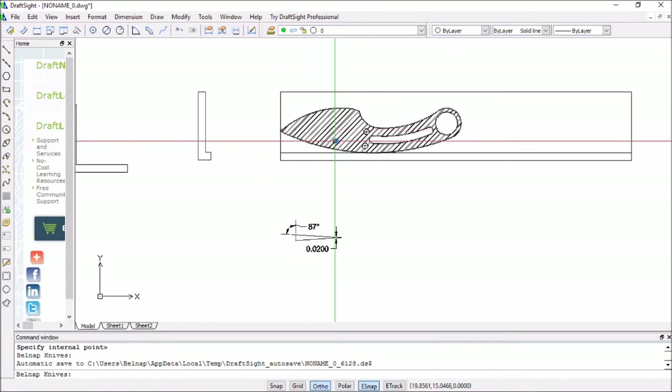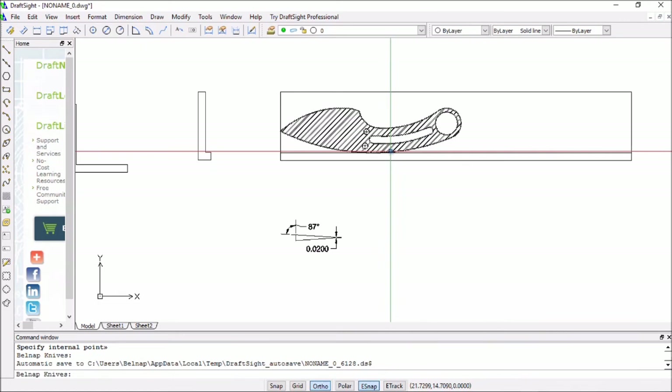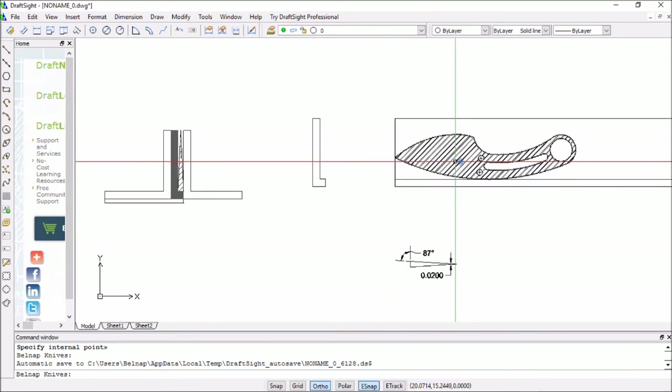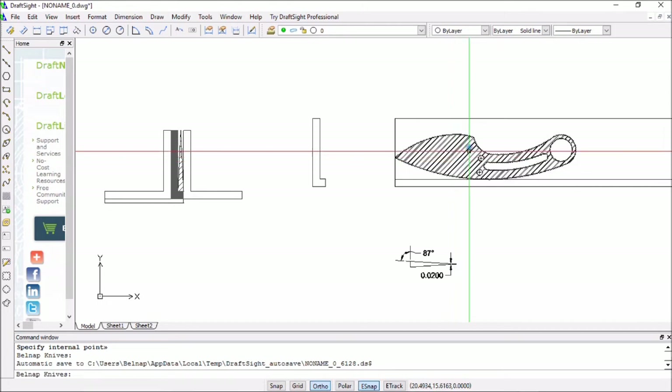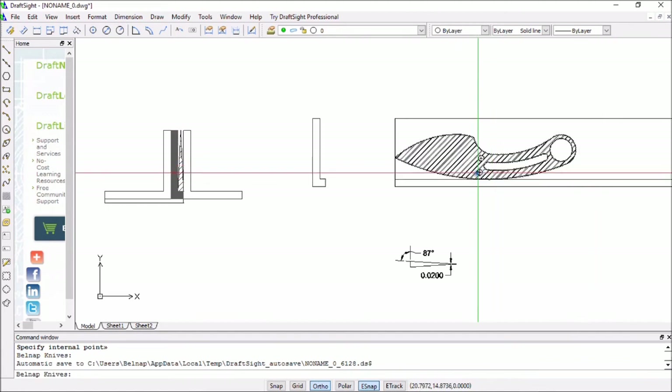So the blank will sit on that little edge right there, and then be clamped by the handle. And then this part here will be fed through the jig, up to the depth that I want the platen to sand. And then I'll flip it over and do the same thing on the other side.